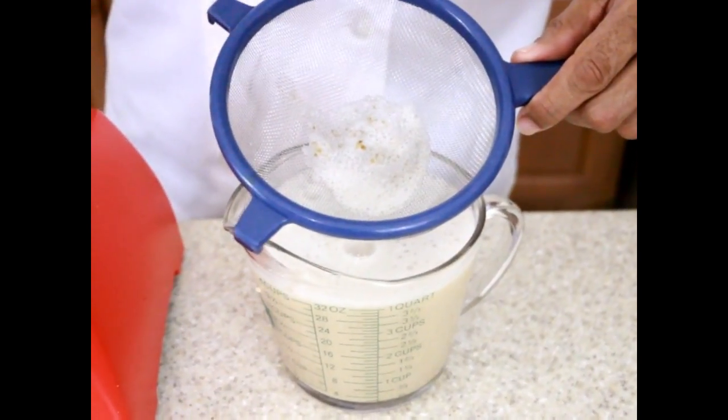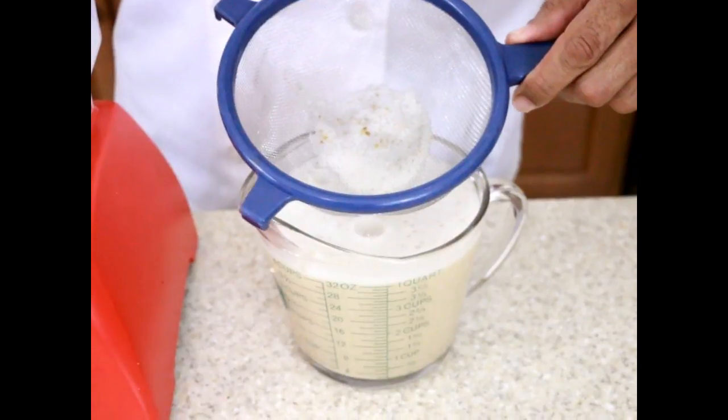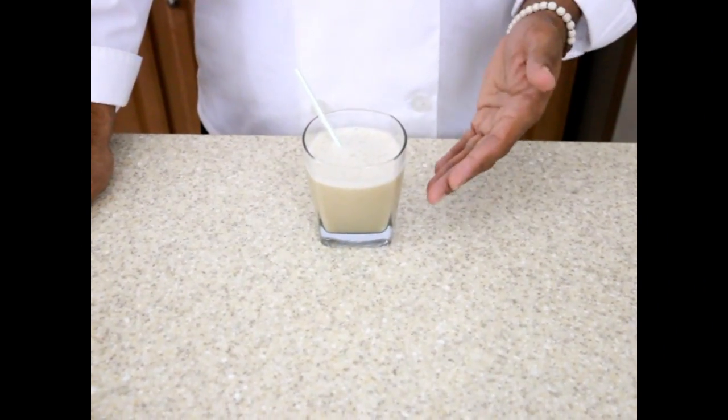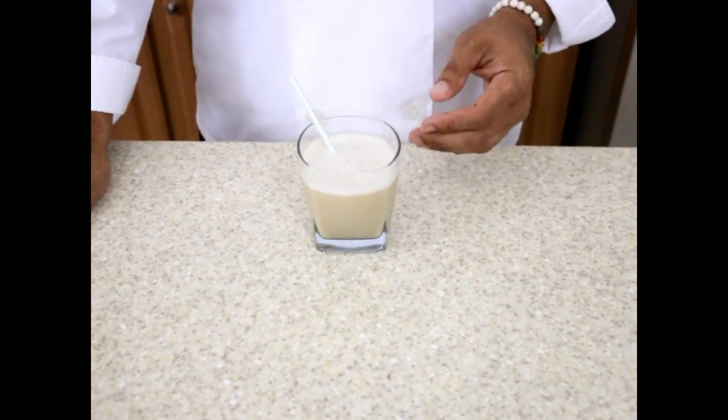When you have a high-speed blender you have less particles to strain out. And there it is — Alkaline Electric Quinoa Milk. You can find this in my Volume 4 Cookbook. It looks delicious and it tastes delicious. Don't forget to like, comment and subscribe. Thanks for watching, enjoy.